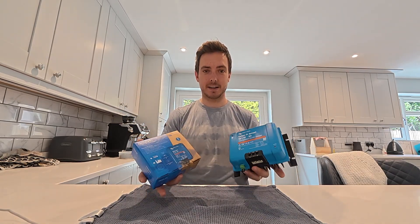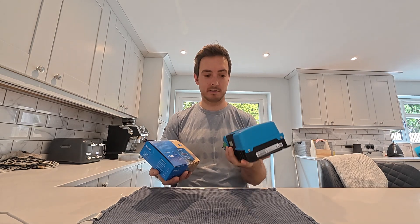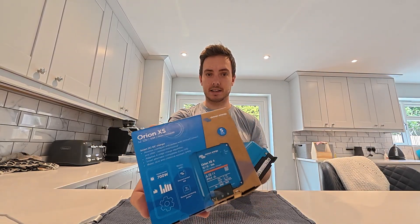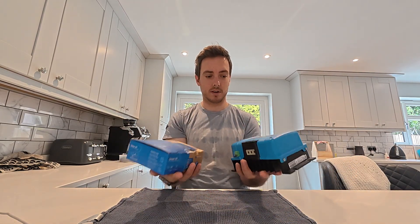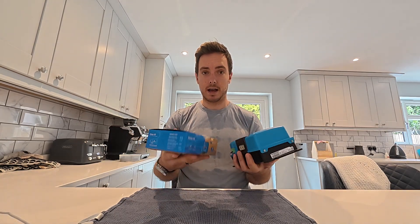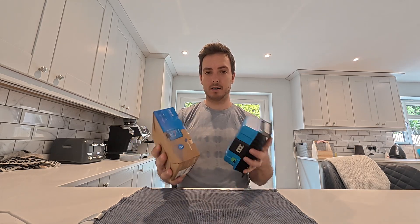We've got the two units side by side. The most noticeable difference is this older one is really, really heavy and huge compared to this new one. The dimensions of the new unit in its cardboard box are smaller than the old unit itself, so there's a massive weight saving on the new one. It's also supposed to run a lot cooler, which is great.